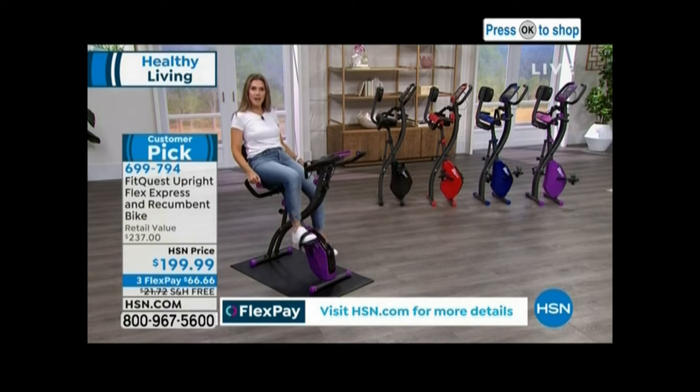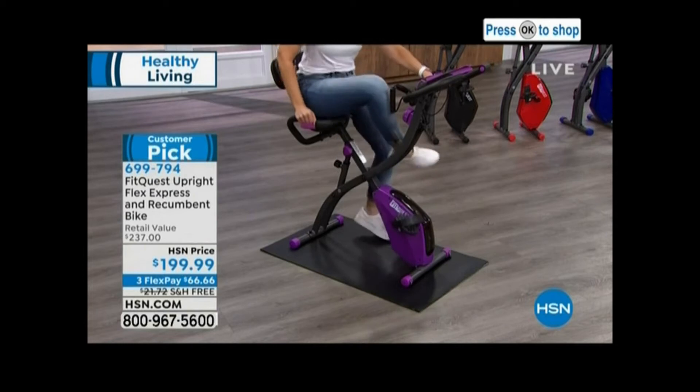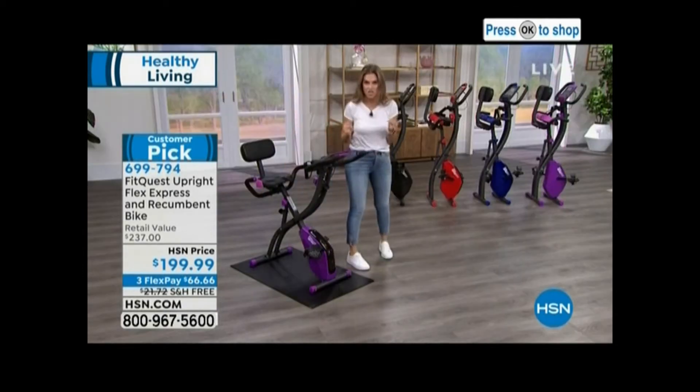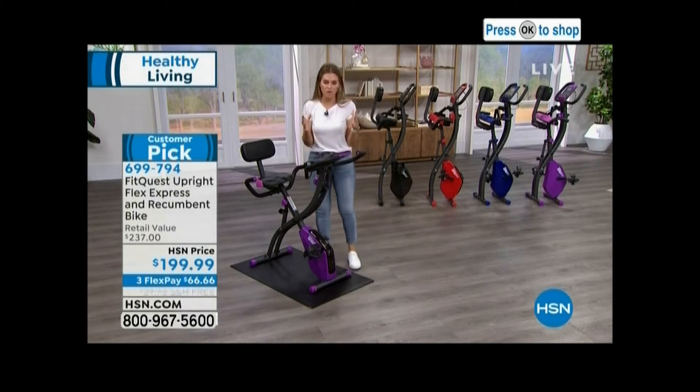Kind of scoop my bum back, hold onto the sides. I'm still working that low impact, those low impact benefits. Let me take you on a real quick tour of the bike because I'm passionate about getting people up and moving and doing stuff. I want all of us to be our very best.